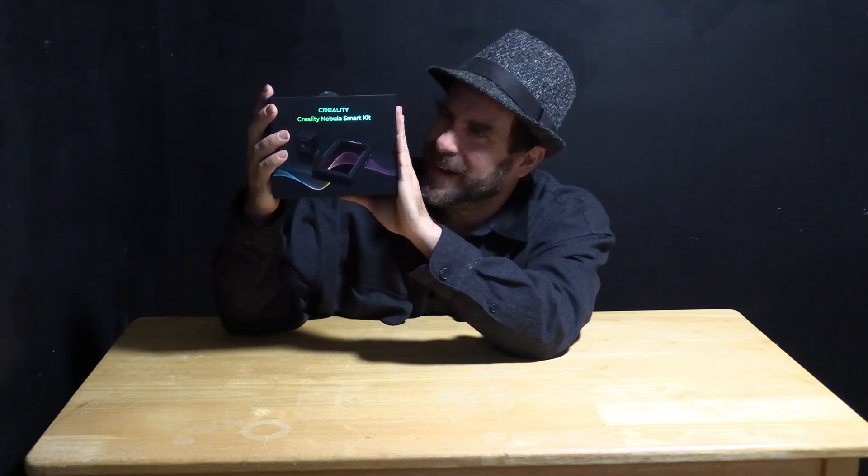Hello my 3D printer peeps. I am here with my hands on the all-new Creality Nebula Smart Kit. The Nebula Smart Kit is Creality's next iteration of their original underappreciated Smart Kit. That kit came with the CloudBox and the Creality camera. This new Nebula Smart Kit includes their all-new single printer Nebula Pad tablet with the all-new Full HD Creality camera.